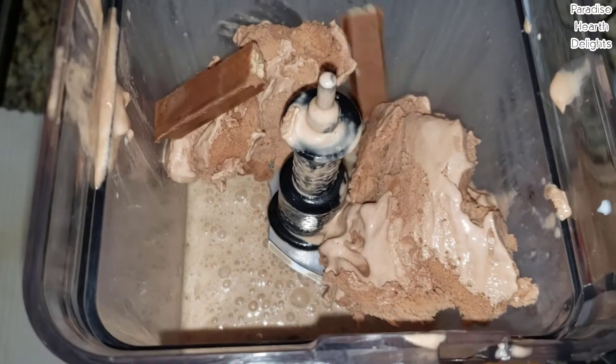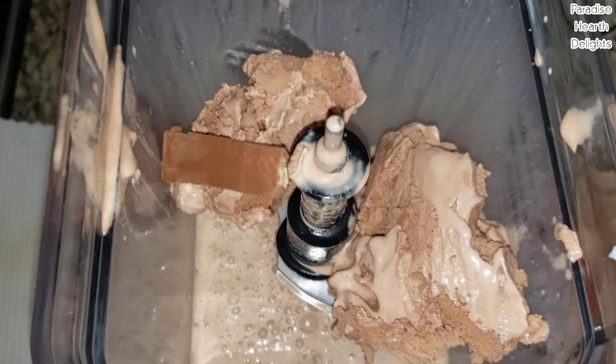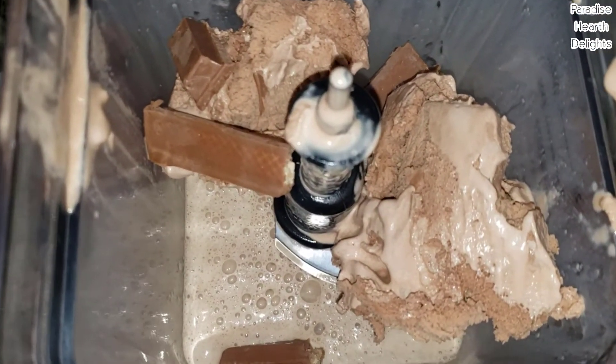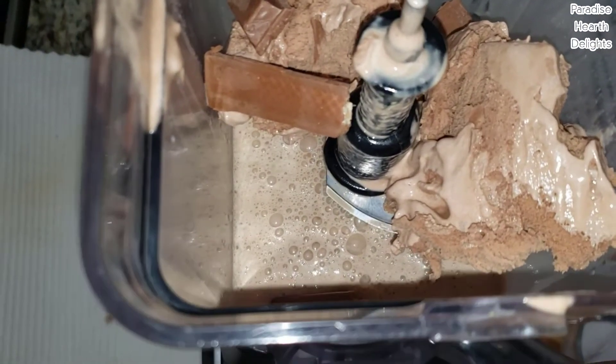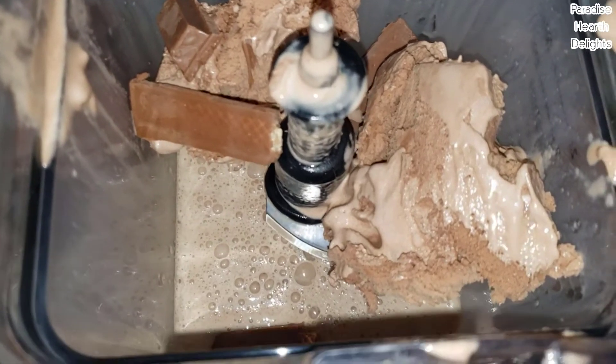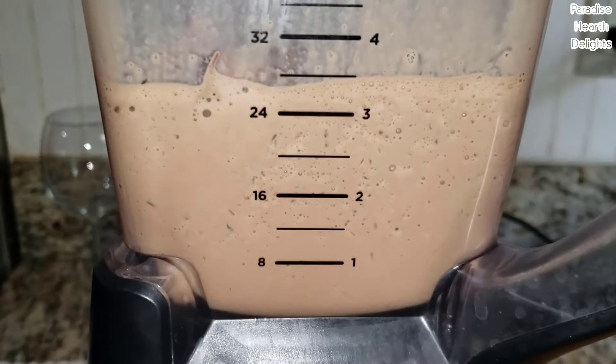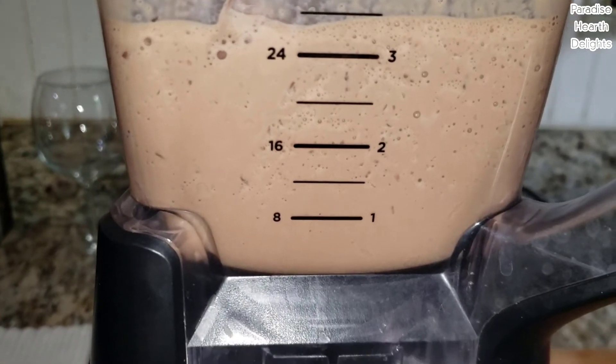I'm going to break up my KitKat pieces now. You can add more ice cream if you need to. And I'm going to add maybe the other bar. There you go. Let's blend it once again.